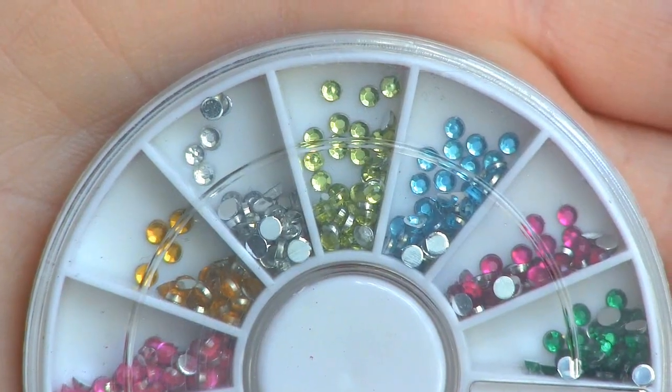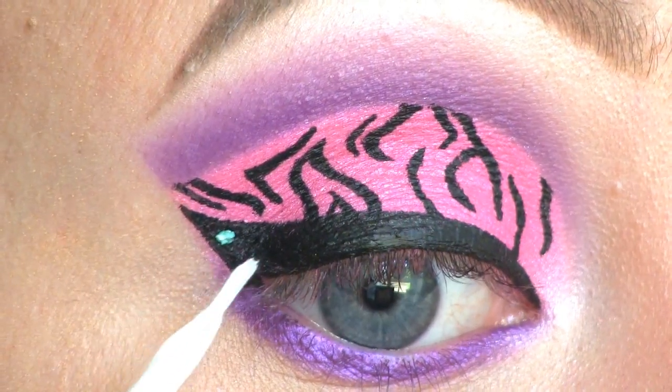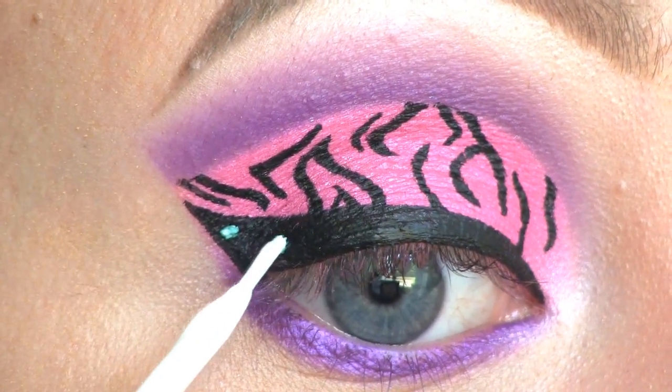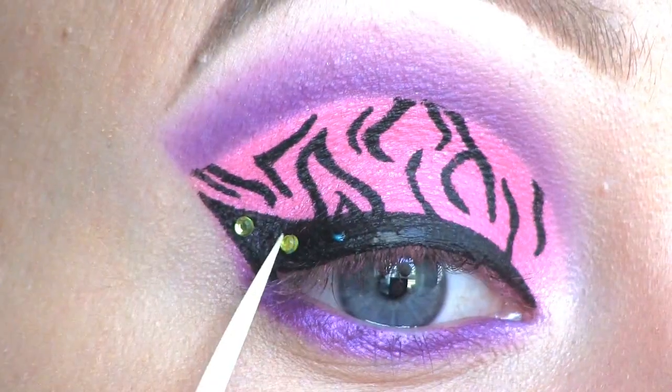Along the liner I'm now going to apply these yellow rhinestones. I'm using House of Lashes eyelash glue to make them stick, then applying them on top with a toothpick.